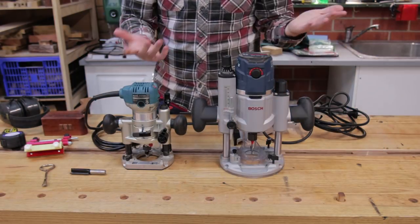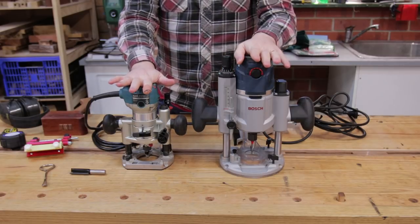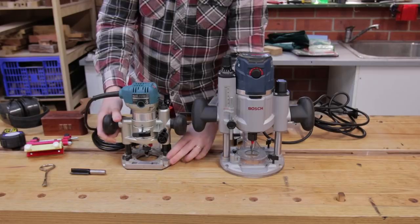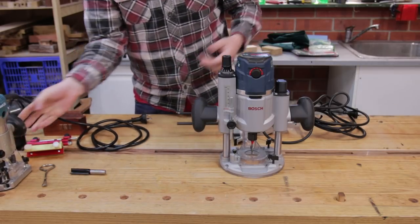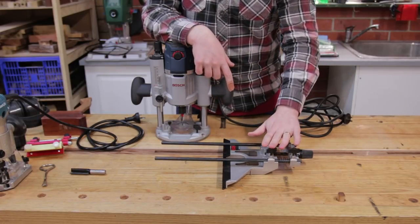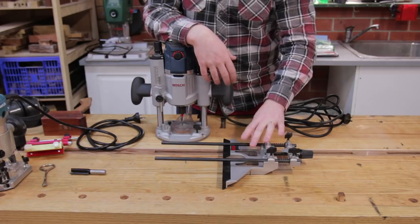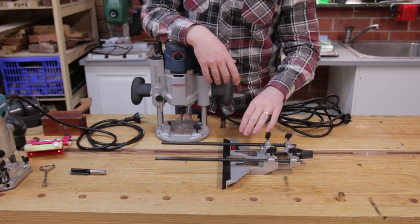So what type of router do you need? A plunge router is best, and the size of the router isn't that important — it really just depends on what size mortises you're going to be making and how quickly you want to make them. You will need an edge guide; this is your reference for where the mortise is going to go. Most routers come with some form of edge guide, and if they don't, it's usually available as an accessory, or there are third-party ones you can buy, or you can even make your own.